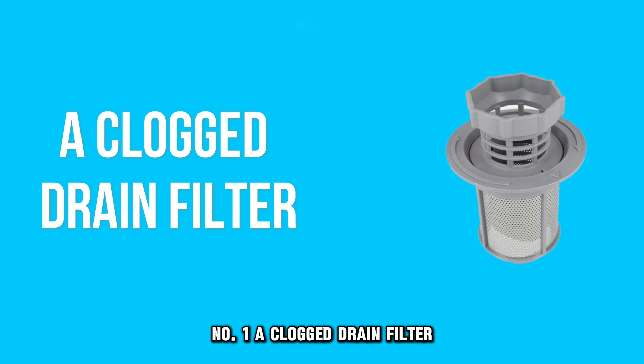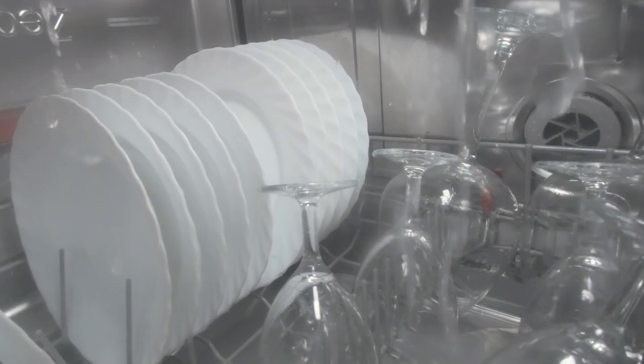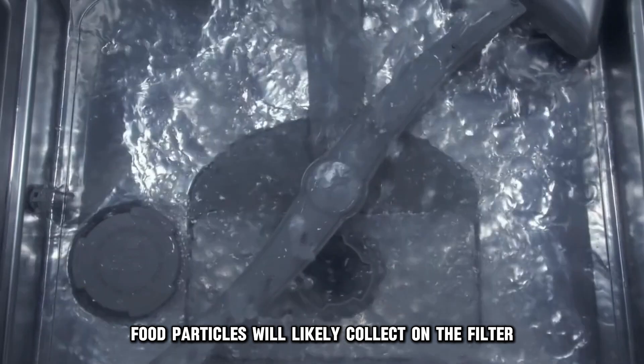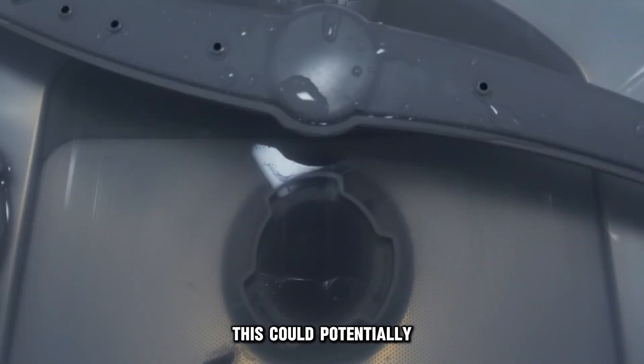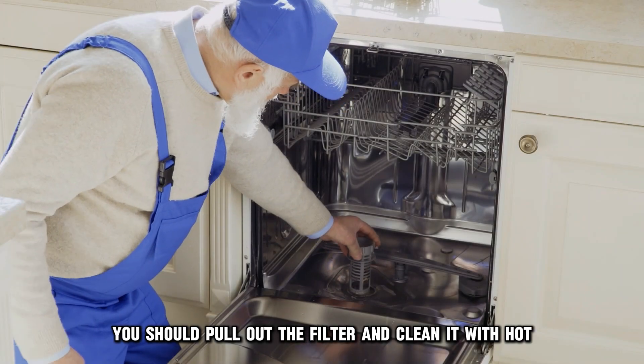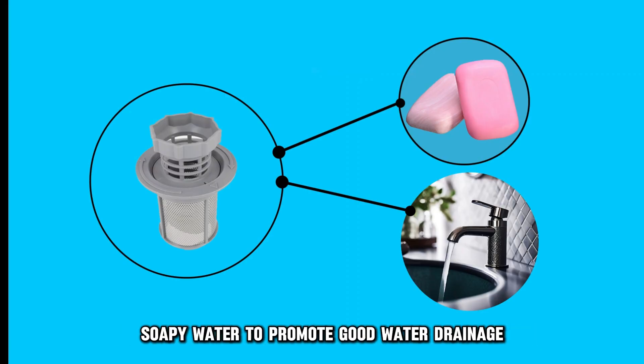Number one: a clogged drain filter. After several dishwashing cycles, food particles will likely collect on the filter, which could potentially block water from draining properly. You should pull out the filter and clean it with hot soapy water to promote good water drainage.